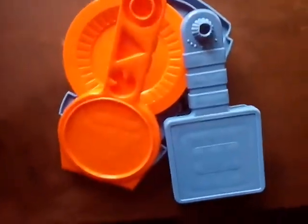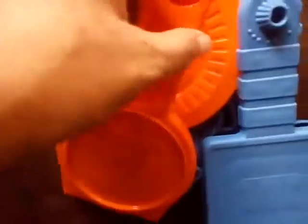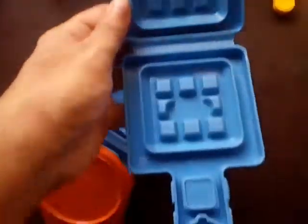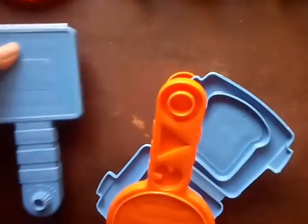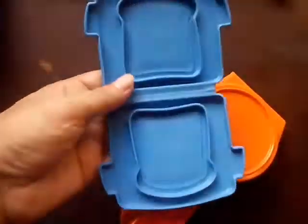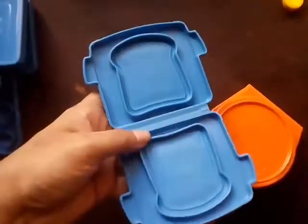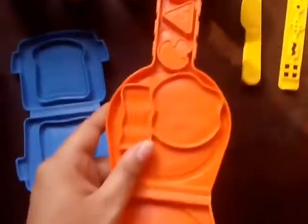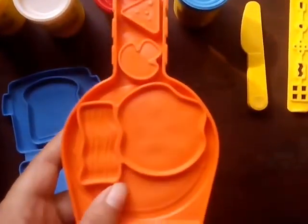In this big set you will get a sturdy beautiful plate. Then you'll get a waffle maker with some fun shapes — strawberries and some fruits. You will also get a bread maker, a bread toaster, and a pan. With the pan you can make broccolis, bacon, an omelette, and some fun shapes.